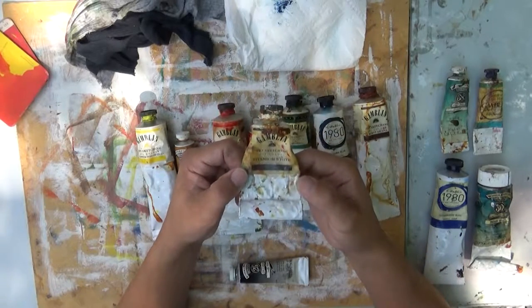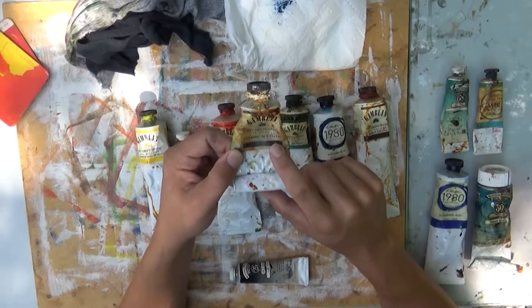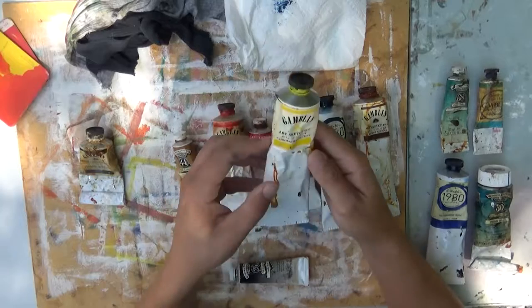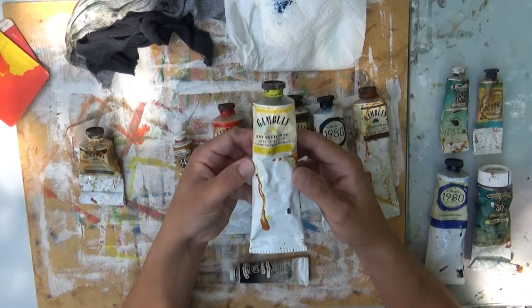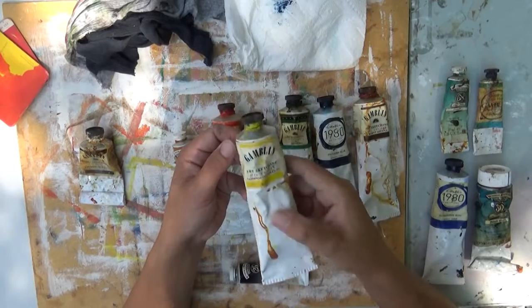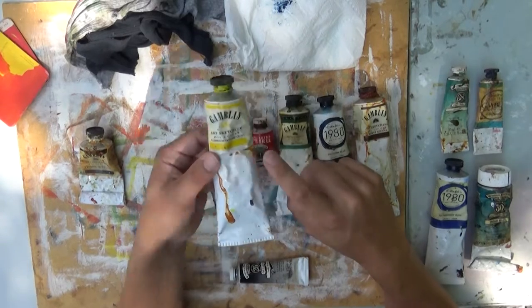Of course you need a white — titanium white is great. You can also use a flake white; I'll get into another video about the difference between titanium and flake white. Next is cadmium yellow light. Get the light, not the medium. This will give you the best result. An alternative is lemon yellow, but I use cadmium yellow light exclusively.